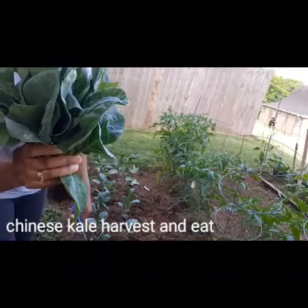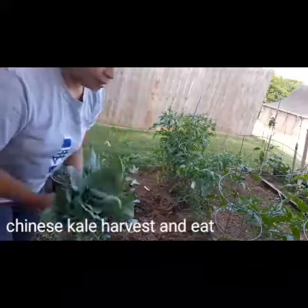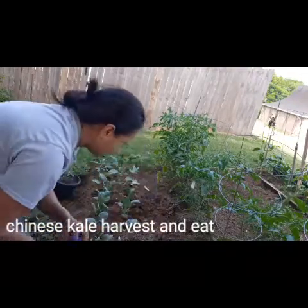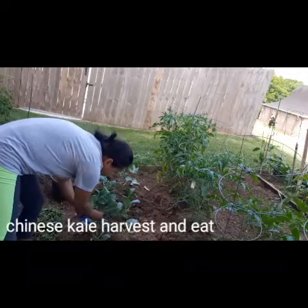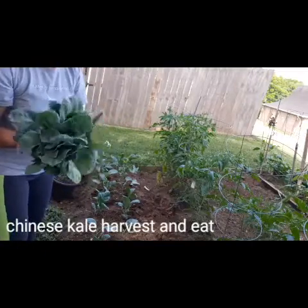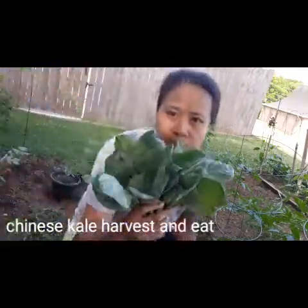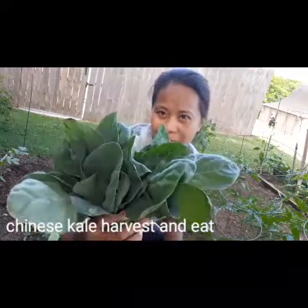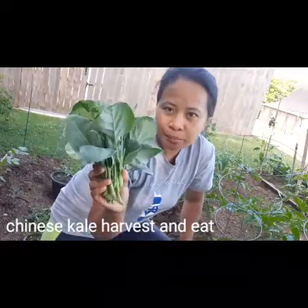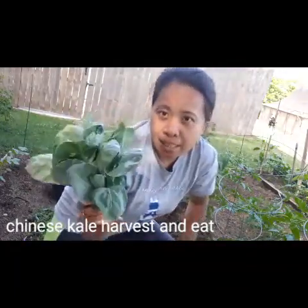Oh, ayan may iloloto na na Chinese scale. Para sa yun gulay ko. I just boil it, put some fish sauce and tomato, and I eat with rice.